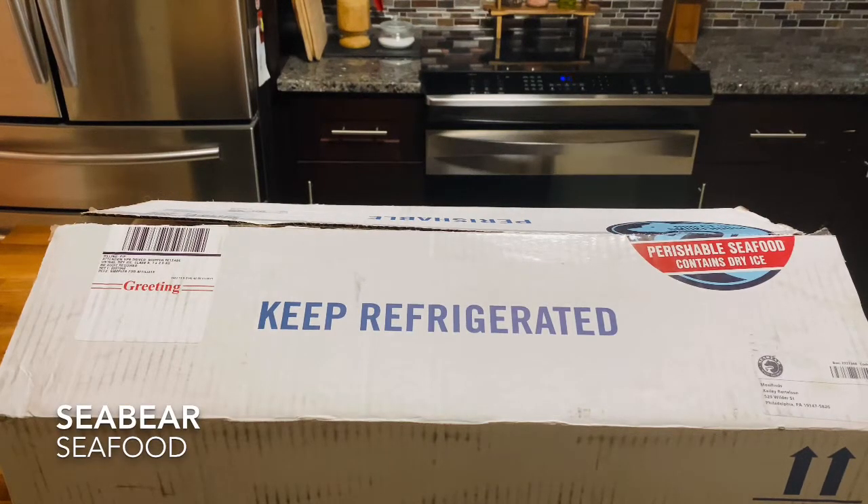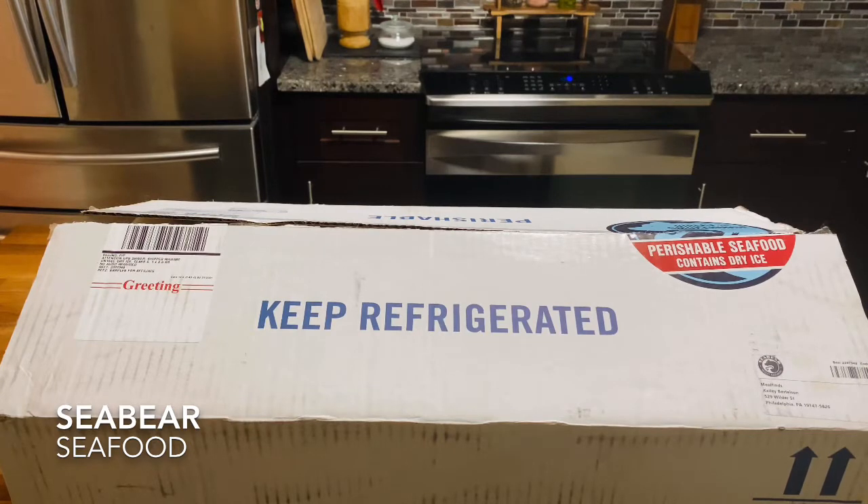Hi, this is Kaylee from Meal Funds and today we are unboxing a huge box from Sea Bear. If you haven't heard about Sea Bear before, they deliver a bounty of pure, wild, and sustainable seafood from the waters of the Pacific Northwest Ocean directly to your door.